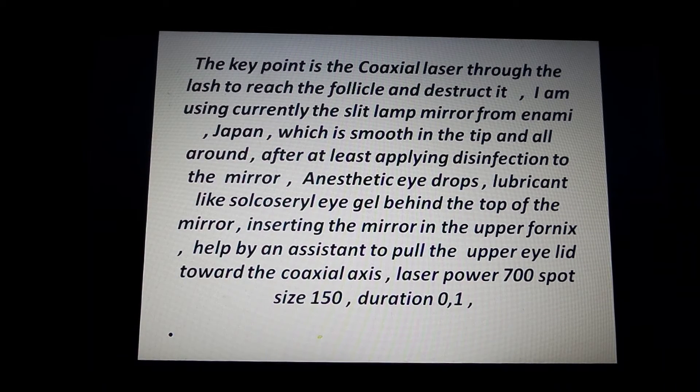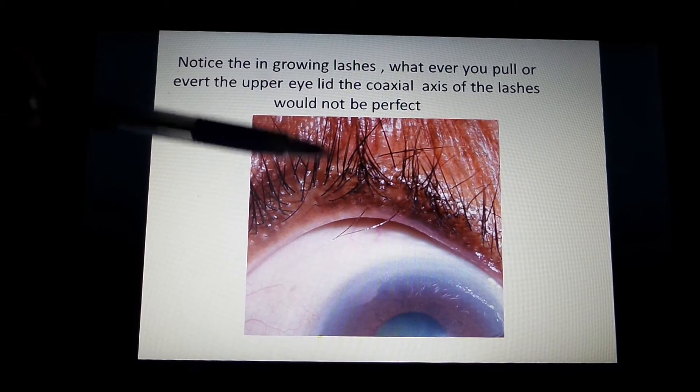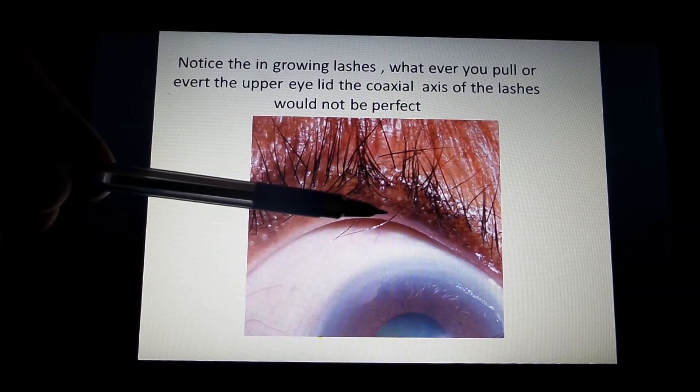The laser parameters I use are: power 700 mW, spot size 150 microns, and duration 0.1 seconds. Notice the ingrowing eyelashes here — lash 1 and lash 2.